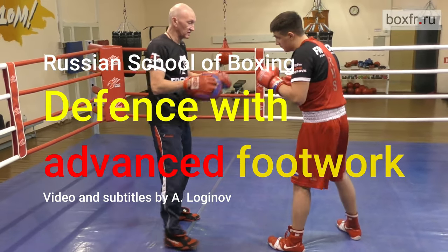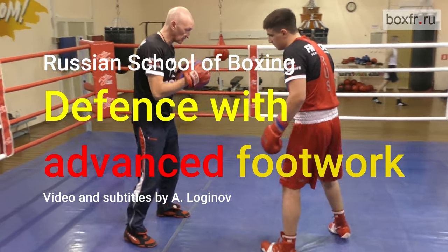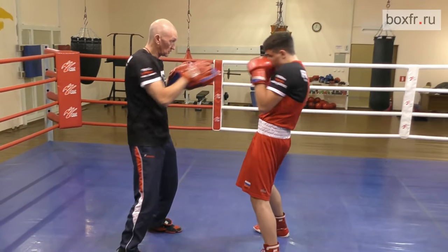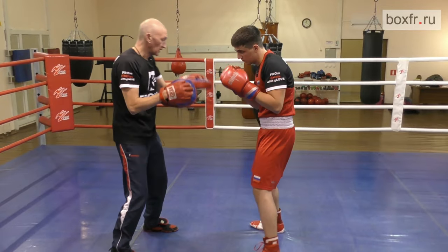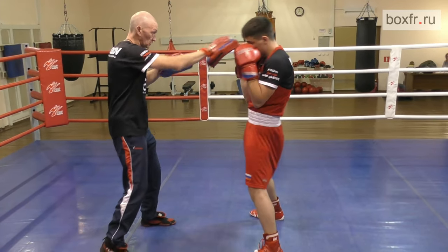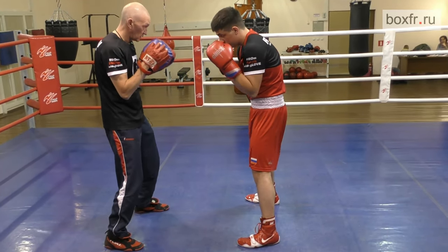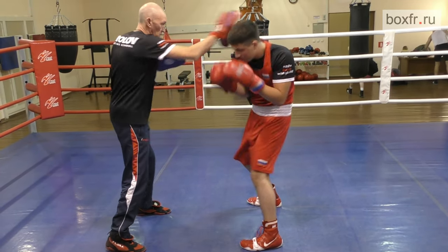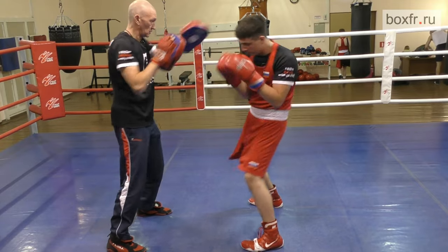Let's start from the basics. Your frontal stance, please. Now you do this bend back and slip sequence. Stay bended. Bend back and slip. Bend back and slip. Do not wait for my punch. Relax your knees quicker. Bend forward a bit more. One more time.